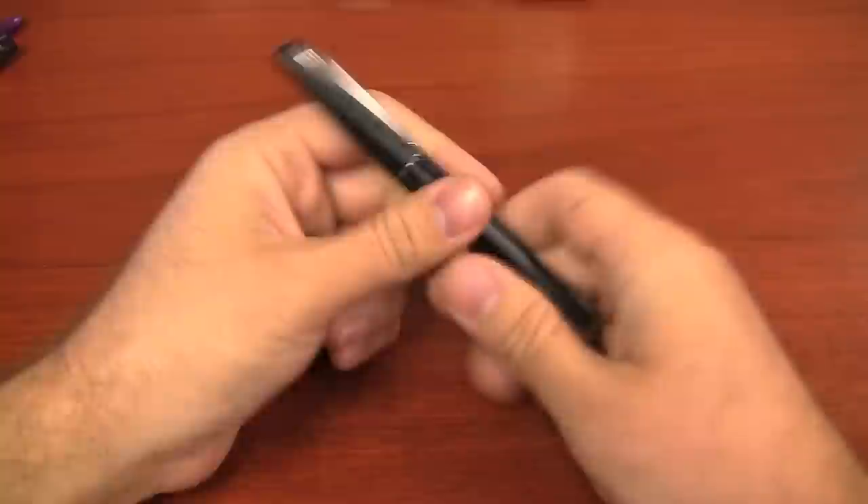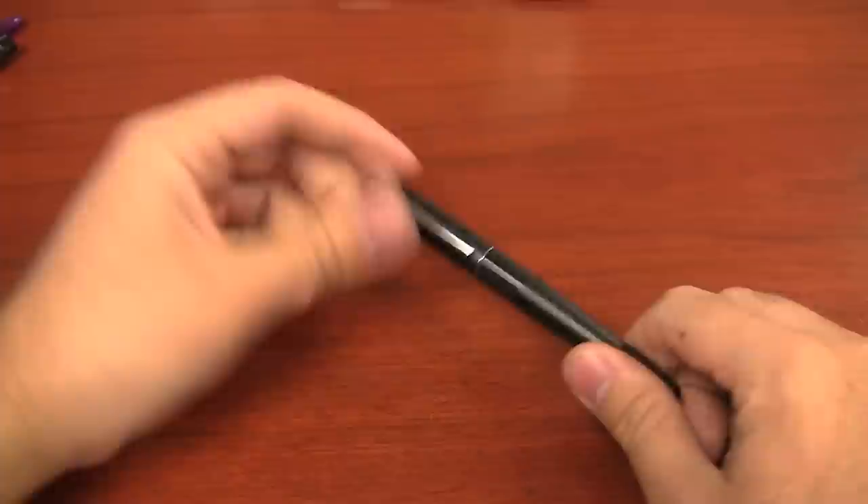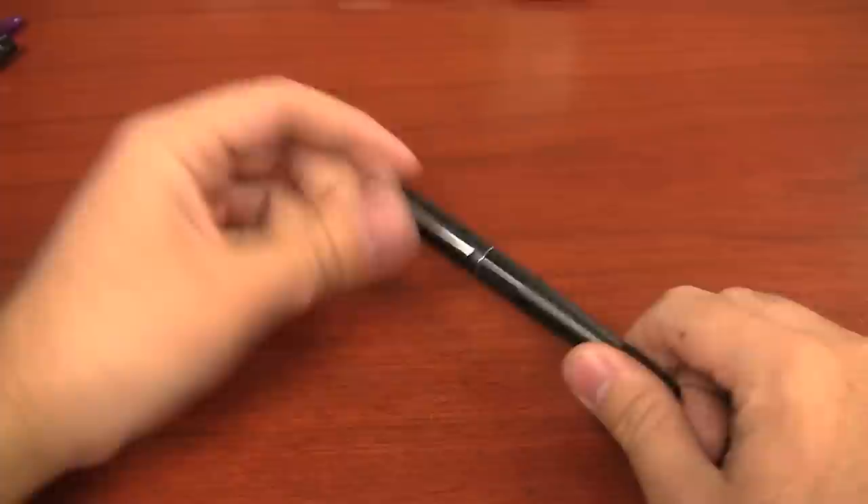When you open up the pen, it's got your typical nib situation, but actually comes with a converter — more on that in a second. The Metropolitan is a metal pen and comes in three different colors and three different styles at the moment.